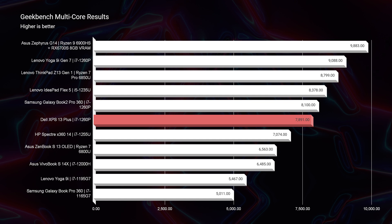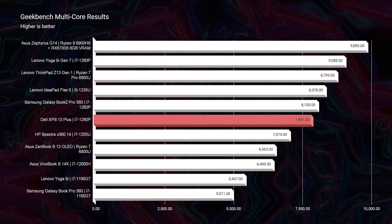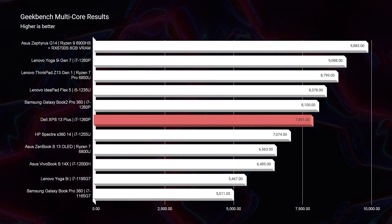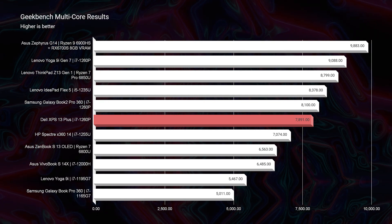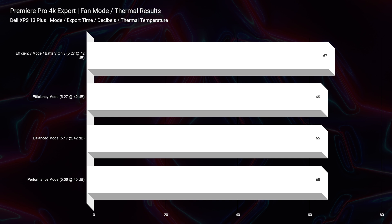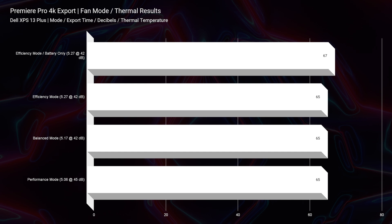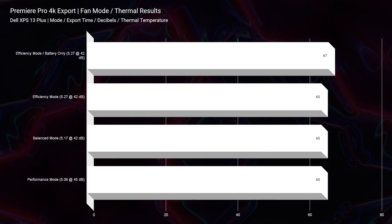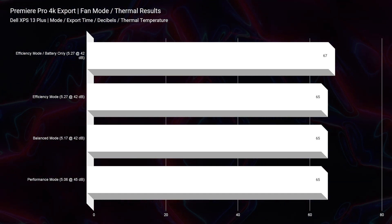Shifting into multi-core, a few other laptops step above this one — but they're also i7-1260p laptops. Dell has optimized the CPU to run quieter than others reviewed. For the 4K video editing export, which is a very taxing process, we saw a maximum of 67 degrees Celsius with a maximum fan noise of 45 decibels. I thought that was fantastic — really great thermals and fan noise for this export test.